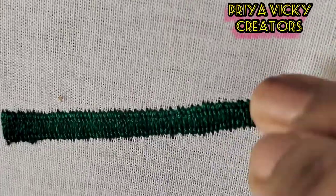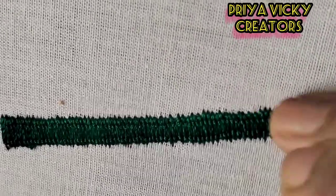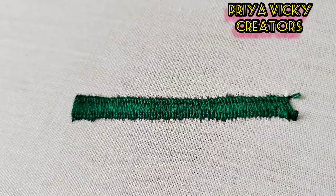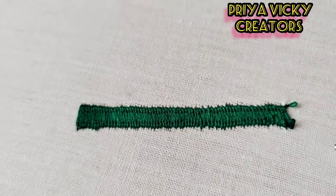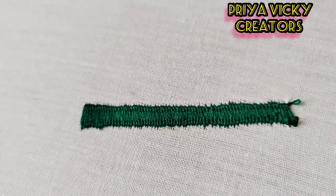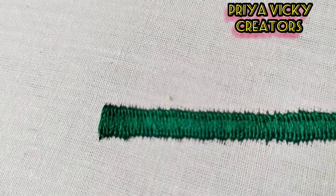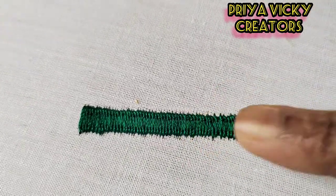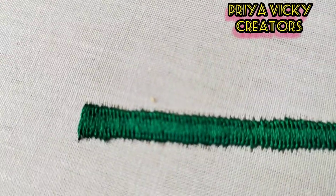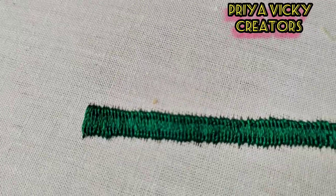If you do this, please like, share and comment. Also, subscribe and click on the bell button so you don't miss any videos. It will be a flat stitch. We will say a satin stitch. Thank you.